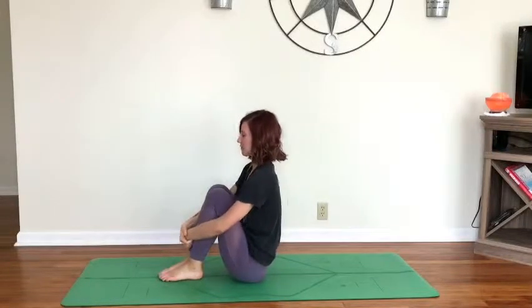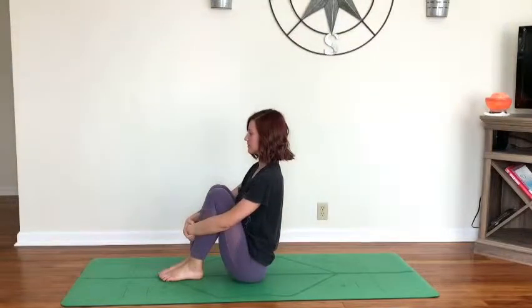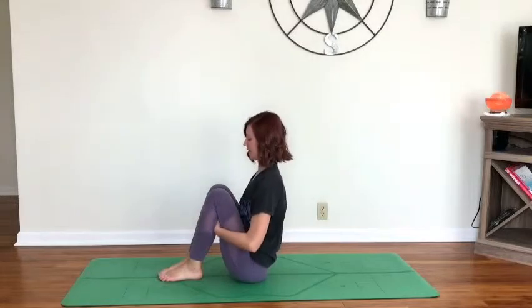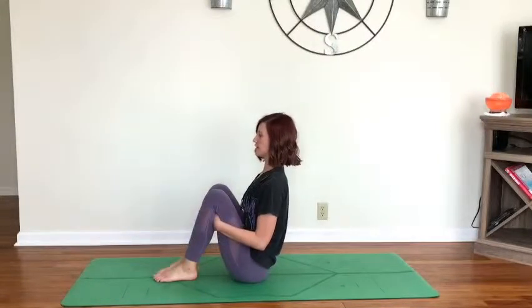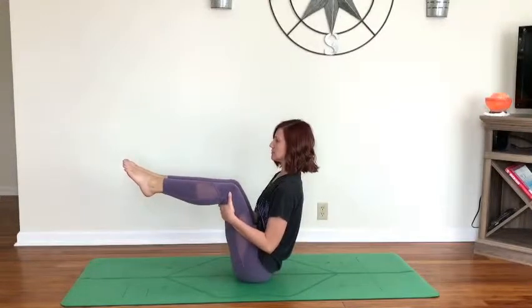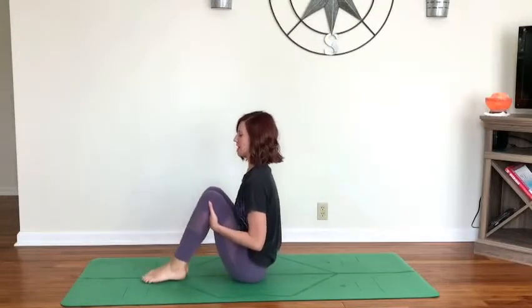Drawing the knees in towards the chest, wrapping the arms around the legs, reaching the heart forward. Take two breaths. From here, slide the hands behind the thighs, reach the heart forward. Option: begin to lift one foot off the mat, release that one, switch to the other side — or lift both feet, coming into half boat, keeping the hands to the backs of the thighs. Take three breaths, drawing the heart forward, lower ribcage drawing in towards each other. Exhale, release the feet back down — one breath.